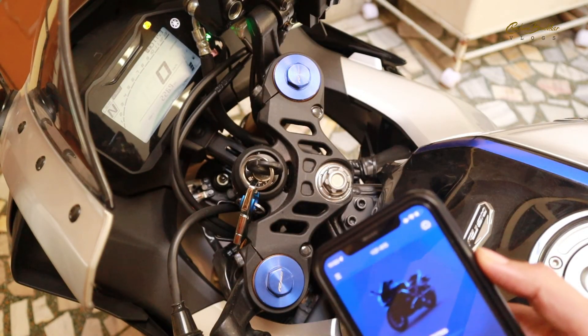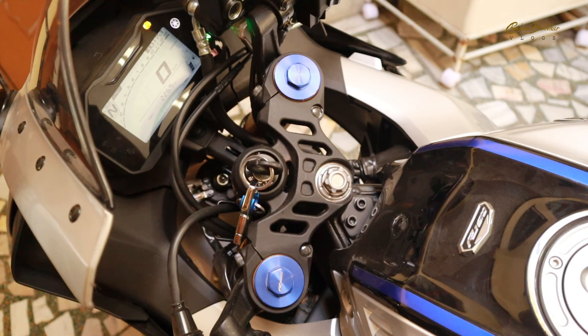That's how I connected my bike with the Y-Connect app. There are not so many features available — just the basic features on this app. If you like the video, please hit the like button and subscribe to Chashmibadu Vlogs. Have a good day, bye-bye.